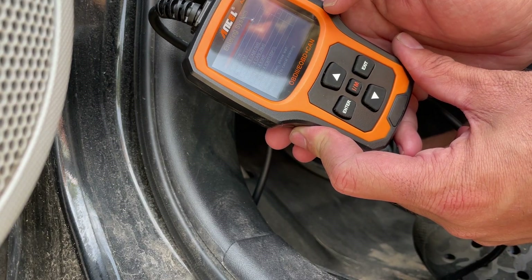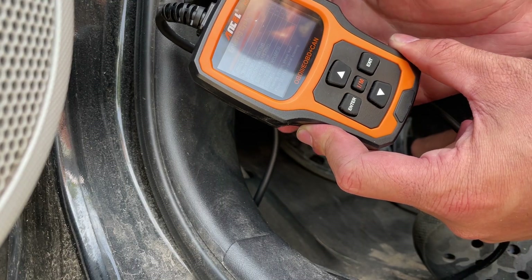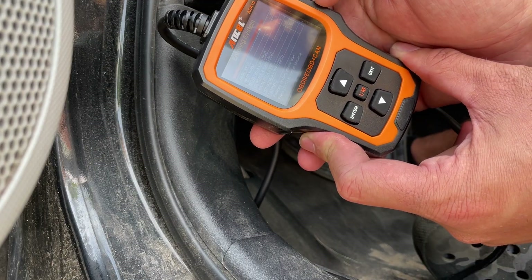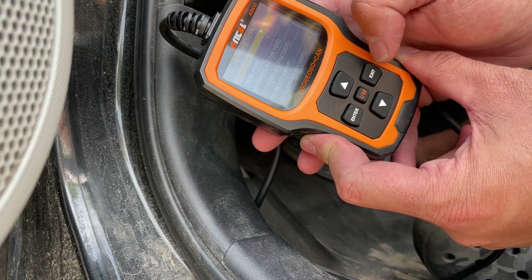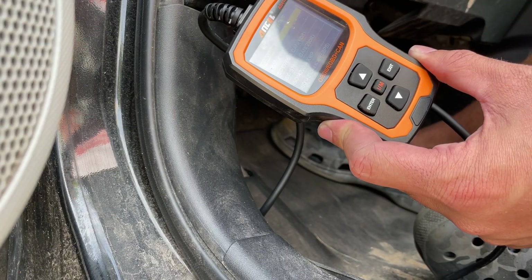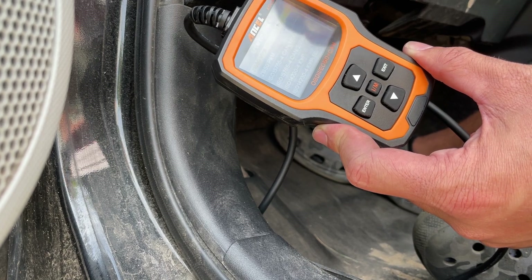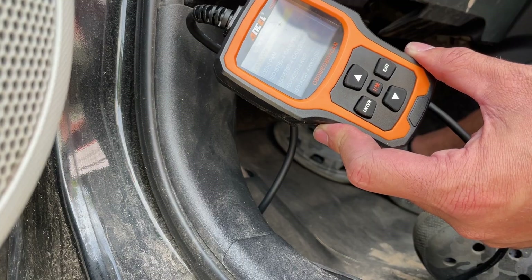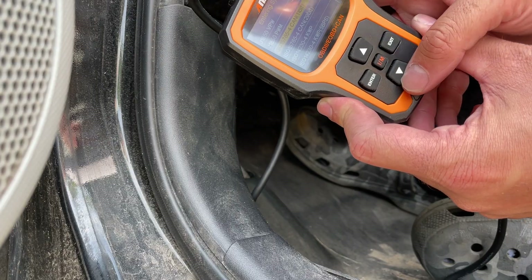It loads up with all these different options. Different vehicles work different ways — I've tried this on multiple vehicles and some work differently in terms of whether they want the ignition on or off. I'm going to turn the ignition on for this one. I already know that CAN 11-bit is the protocol I want to use.